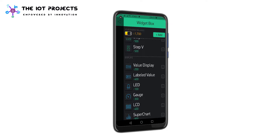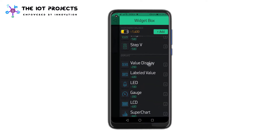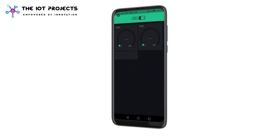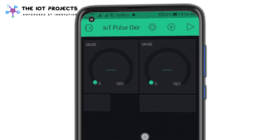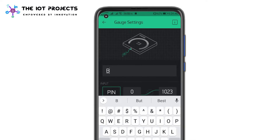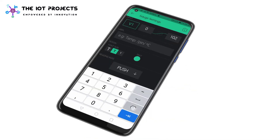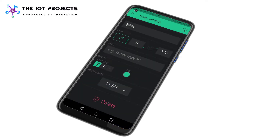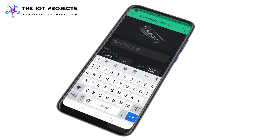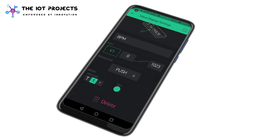Tap on the plus icon on the main screen and add two gauges, then add two value display widgets. One will show the BPM values and the other will show the oxygen level as SPO2. For BPM, select virtual pin V1 and set the value range from 0 to 130. You can also set the colors for this gauge. Then set the same values in the value display widget.